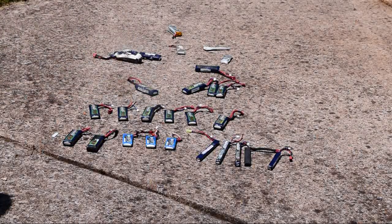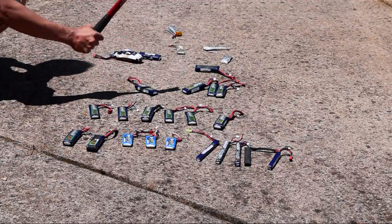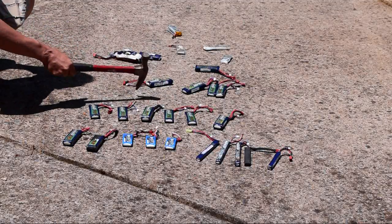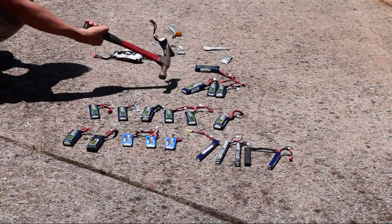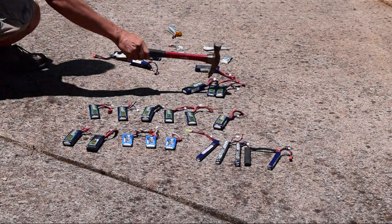I'm gonna use a hammer or something. I thought it exploded. Isn't that like toxic if you inhale it? Yeah, don't breathe it. I think that's already done. Excellent.